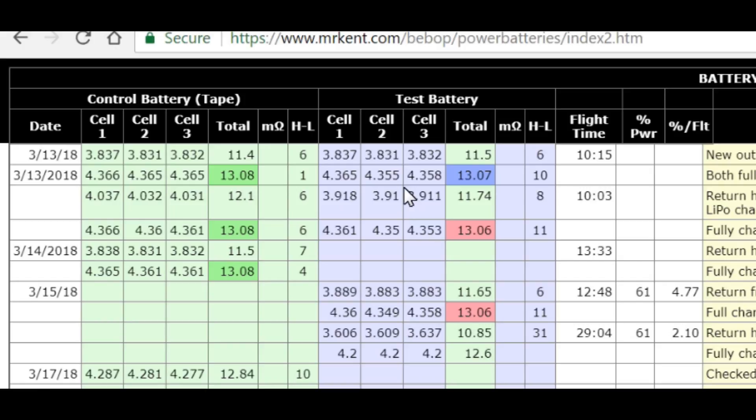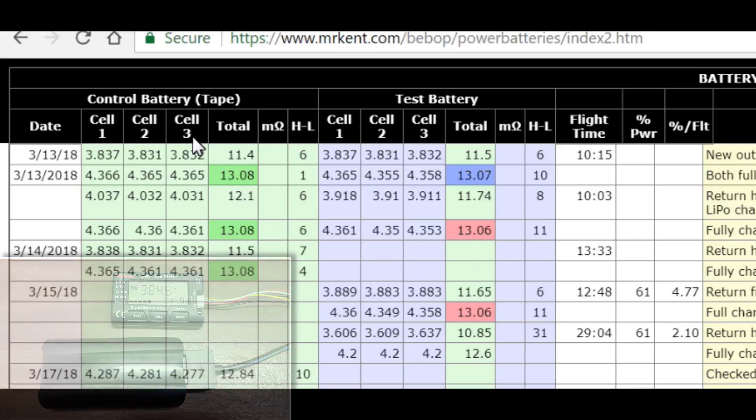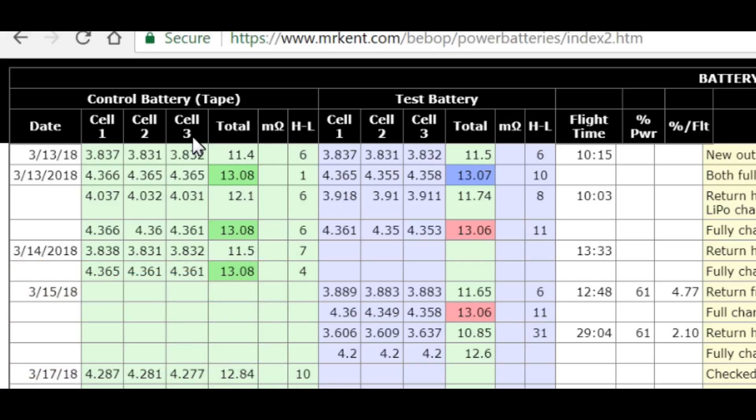In the Bebop battery, you have three cells. When you charge them up, each has a maximum voltage of about 4.4 volts fully charged, and the minimum voltage is just a little above three volts. So you only have about a little more than one volt difference between a full charge and a discharged battery. If you go beyond any of those limits, you'll ruin the battery if you discharge it too far.